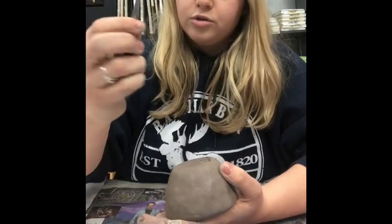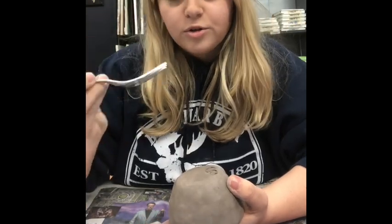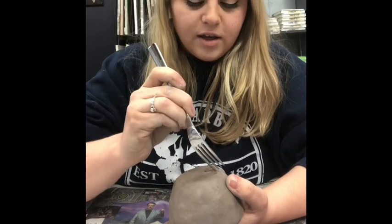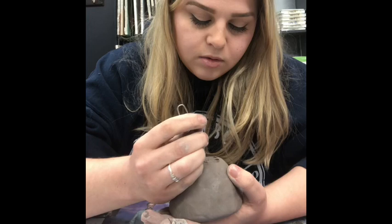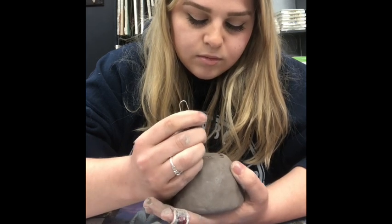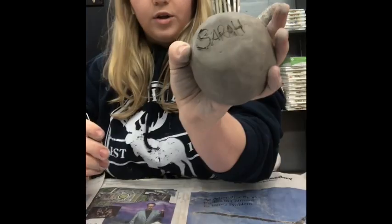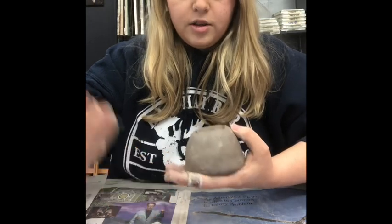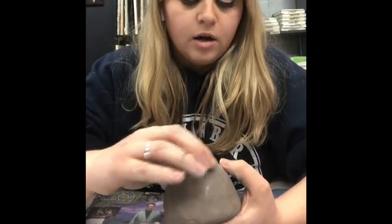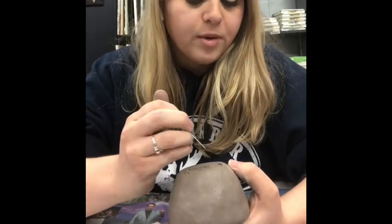Another thing you can use is a fork — it might be a little harder but you have more control with the whole thing in your hand. I'm putting my name in, and I'm also going to put the date because we're in quarantine — this is going down in history, so why not put the date in so you always have something to remember.